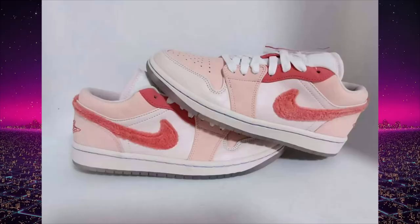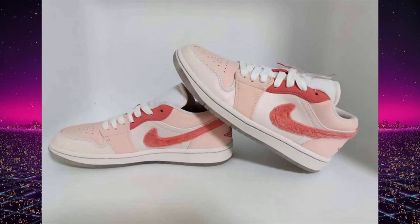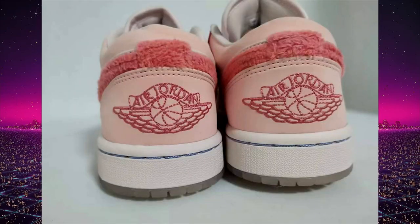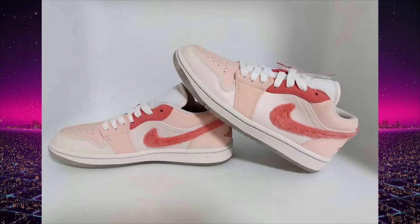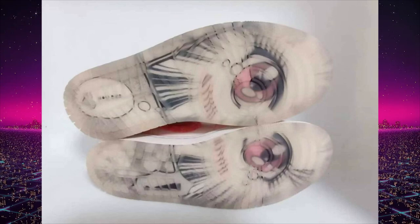The next two releases are for my weebs, my anime lovers, my waifu aficionados. We have the Mighty Swooshes Air Jordan 1 lows — they're releasing in two colorways. The first one is the pink one. I'm not really a big fan of the color blocking — the eyelets are a weird shade of pink, the swoosh is a different shade, and the upper is multiple shades of pink. But the one thing I really like is the outsole — it's an icy translucent outsole so you can see through it, and it has manga print with massive eyeballs staring at you.